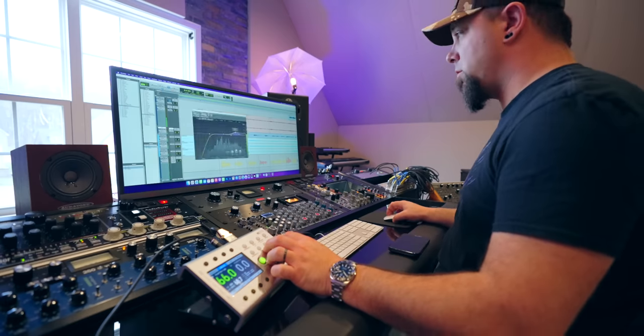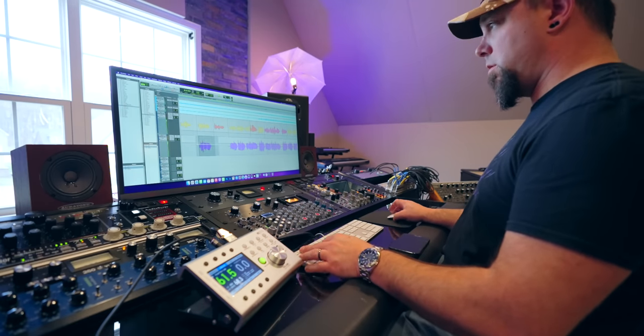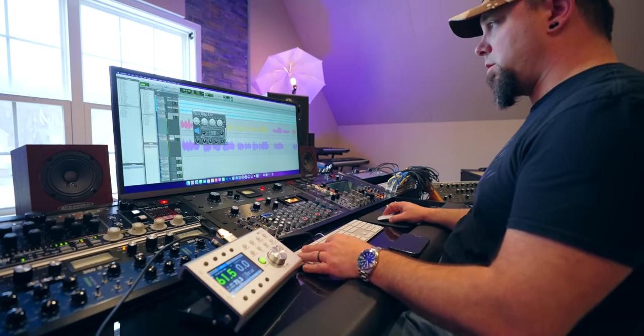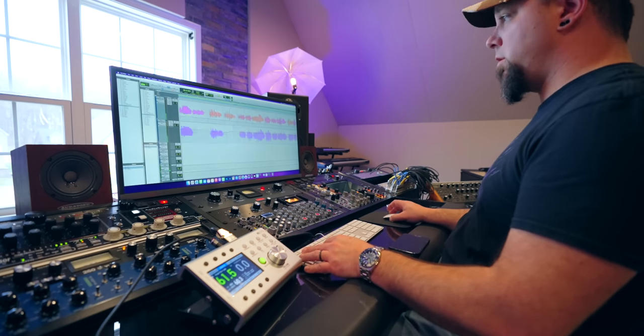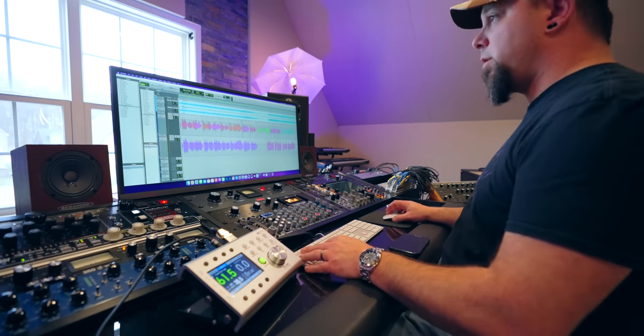I'll put a link to this checklist down below — a PDF or JPEG that you can download and have for reference for your mixes. If you need to run this checklist five times, ten times before there's nothing left to change, do that. This is what I do mentally, even though I don't actually have it written down. Basically, this is what makes sure that I'm sending the client the best work I can possibly do — this is what makes me positive that every single song is the best I can possibly make it.